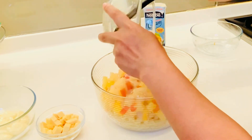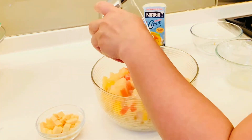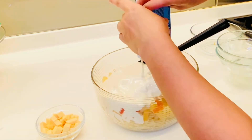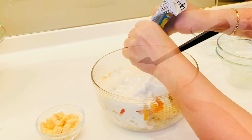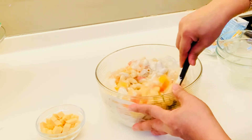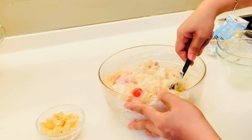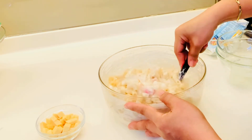Tapos, yung one-half cup of mayonnaise. So, one can of Nestlé cream. I-mix lang yan lahat. Paghaluin lang, guys. Mix properly.